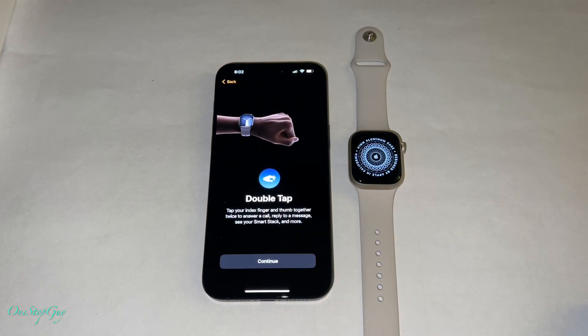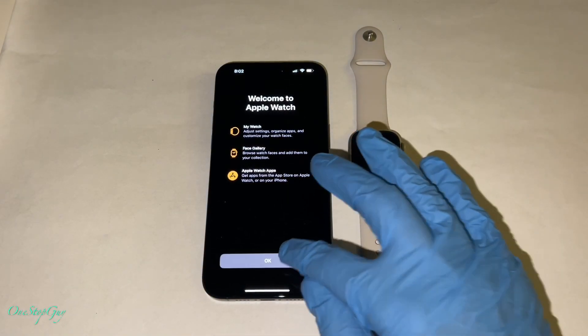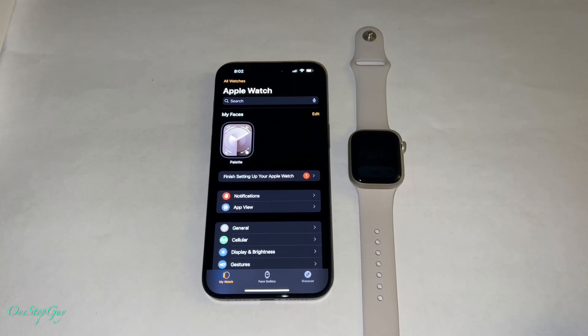Once we press 'not now,' you can do the double tap — tap your index finger and thumb together twice to answer a call, reply to a message, see your smart stack, and more. Go ahead and press continue. Once you press continue, it's going to start doing its activation and linking right now. Welcome to Apple Watch — My Watch, Face Gallery, and Apple Watch apps. Press okay and your Apple Watch is now set up. You can control your Apple Watch via the Apple Watch app on your phone.